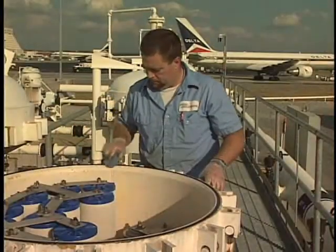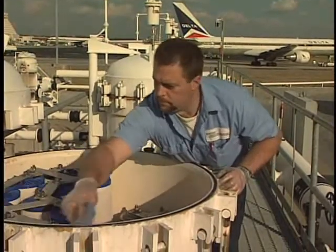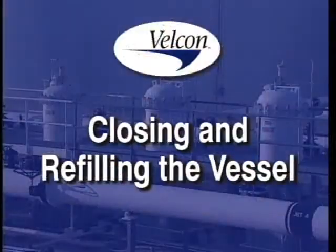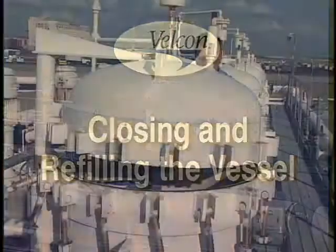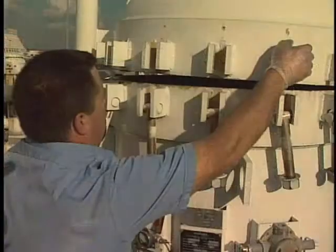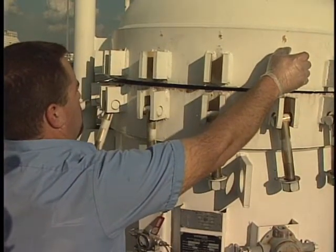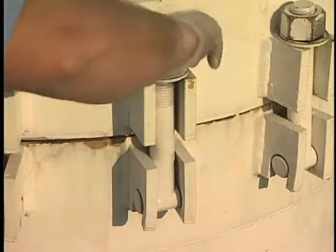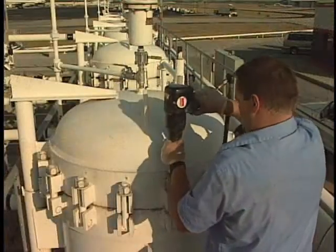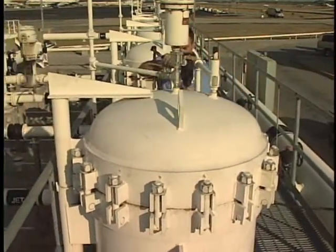Replace the vessel lid gasket using a little petroleum jelly to hold it in place — this is especially important on horizontal vessels. Rotate the vessel lid back into position. Align the bolt holes while lowering the jack into place. After reengaging the bolt assemblies, tighten the lid bolts in a cross pattern to prevent the head from warping, then firmly secure all lid bolts.